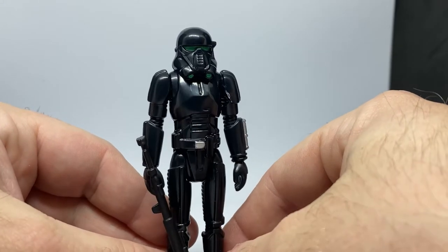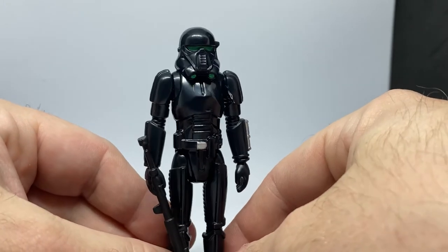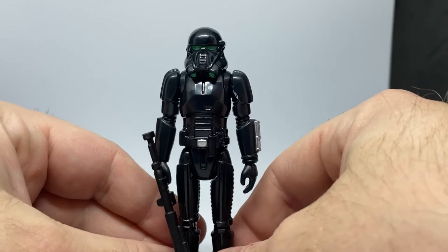I like the way the light sort of bounces off the helmet as it spins — it gives that green a lot more luminescent look than it actually has. Really nice stuff.